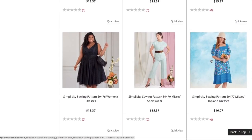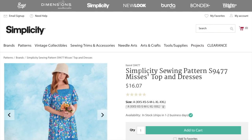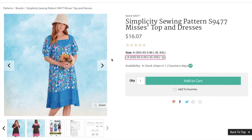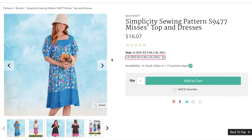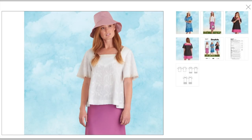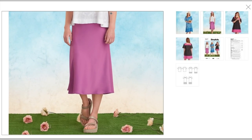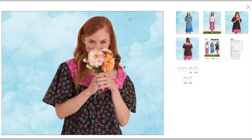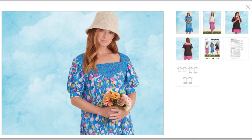This looks like a completely different collection — what is this background? Mrs. Tops and Dresses, alphanumeric sizing, all sizes in one envelope. The hat and the flowers — doesn't this look like a photo shoot from 15 years ago? It gets even worse. What's with the hat?